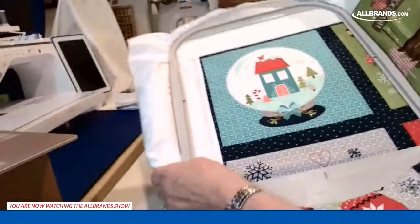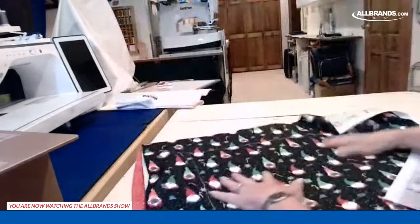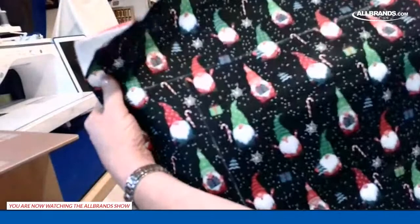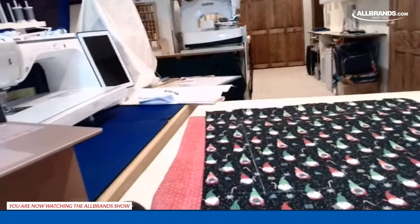This particular piece is a panel with four pieces. If you're using regular fabric, you would take your sandwich — your top, insole bright, and backing — and draw a box on it with chalk so you know where your sashing is. Now we're going to head over to the machine to show how we do edge-to-edge.